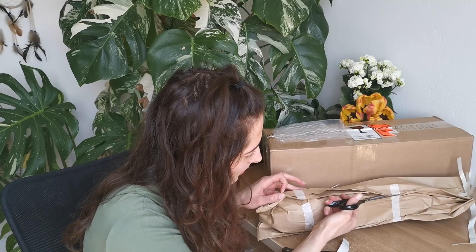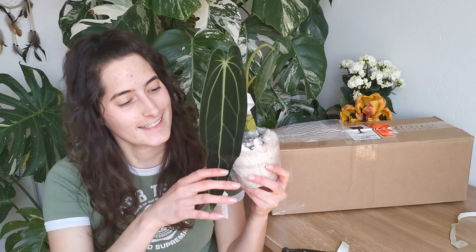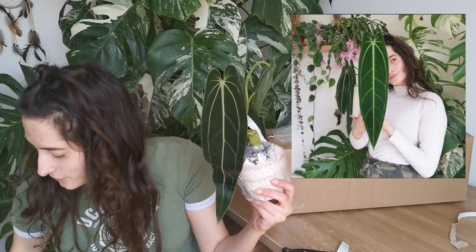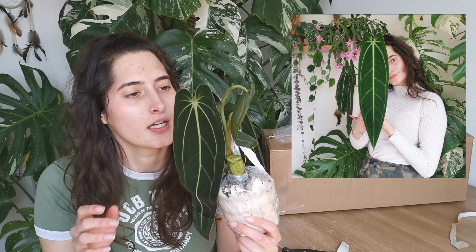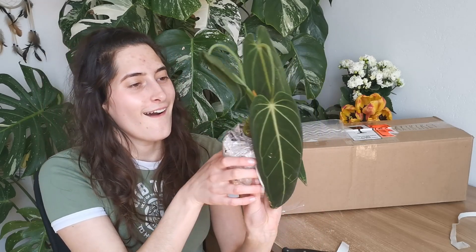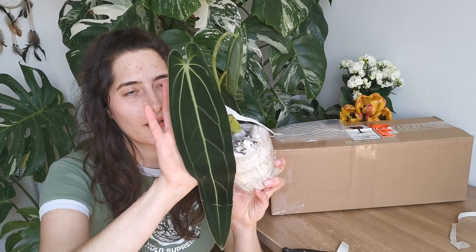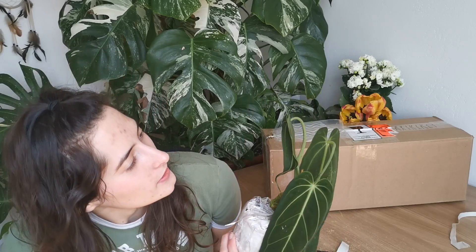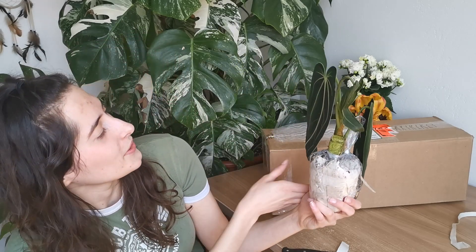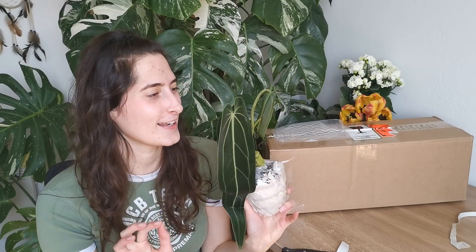Hopefully the second one is a bit bigger — and the packaging is bigger. Okay, so this is the second one — she is much bigger than this girl, and she is so pretty. She reminds me of the queen that I have, at least the lobes and all of that. It seems like she's just pushing out a new leaf which could have unfurled during shipping. We're gonna see if it makes it — usually leaves aren't fond of surviving shipping. Oh my god, it's so pretty! I actually bought this to sell but I think this one will be staying with me. She has a really thick chunk and hopefully the roots are good. So glad I ordered.